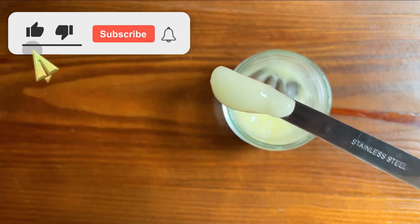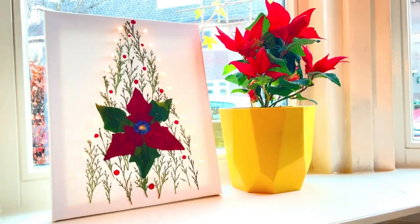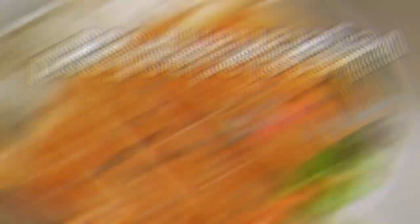So if you are into that, please like, subscribe, and set an alarm and support us on this green and healthy DIY journey.